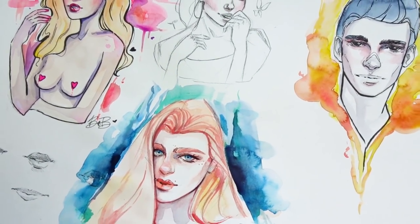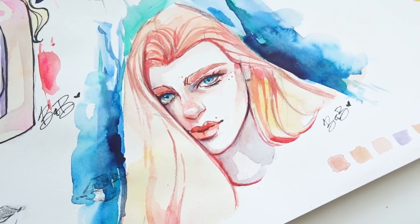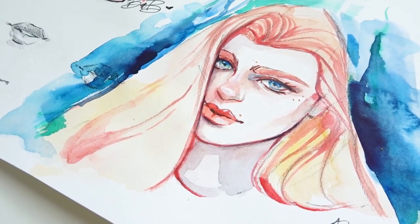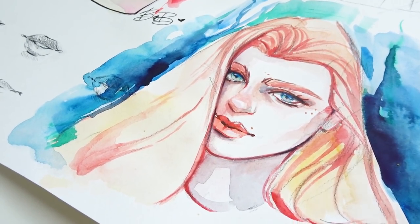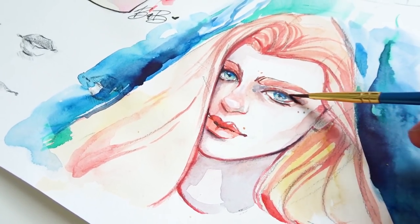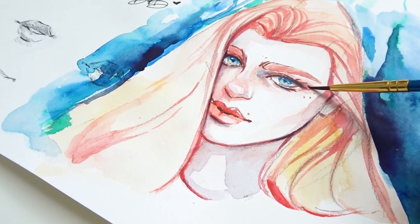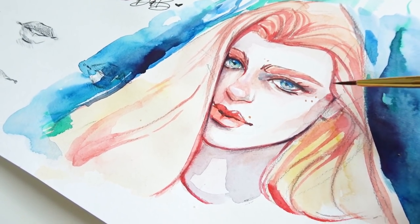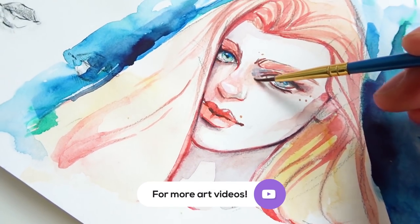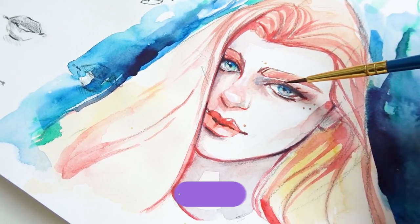As always, don't forget to subscribe to this YouTube channel for more art videos, tips and tricks for watercolor and for just drawing in general, as well as art live streams. Live streams will be starting again by the end of May. I am going away for three weeks in Ireland, so I won't be live streaming, but I will do a live stream at the very end of May. Subscribe and be part of our little art community on this YouTube channel.